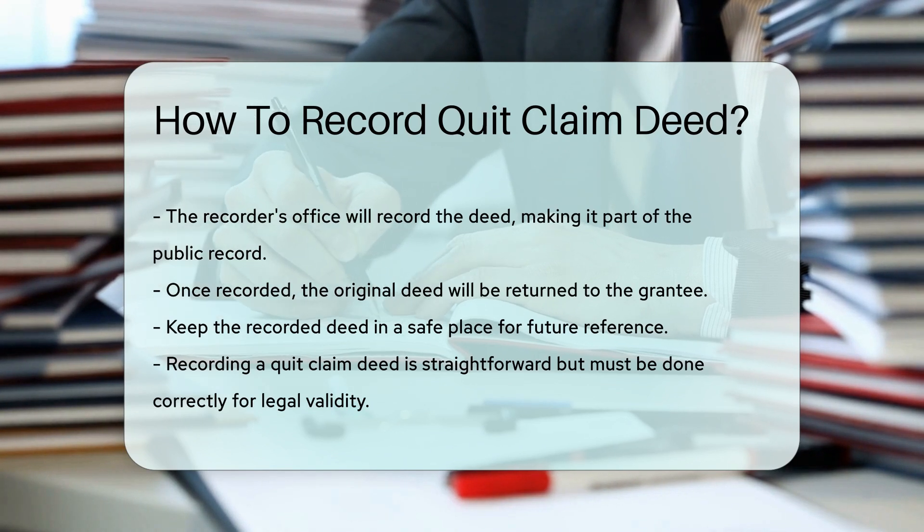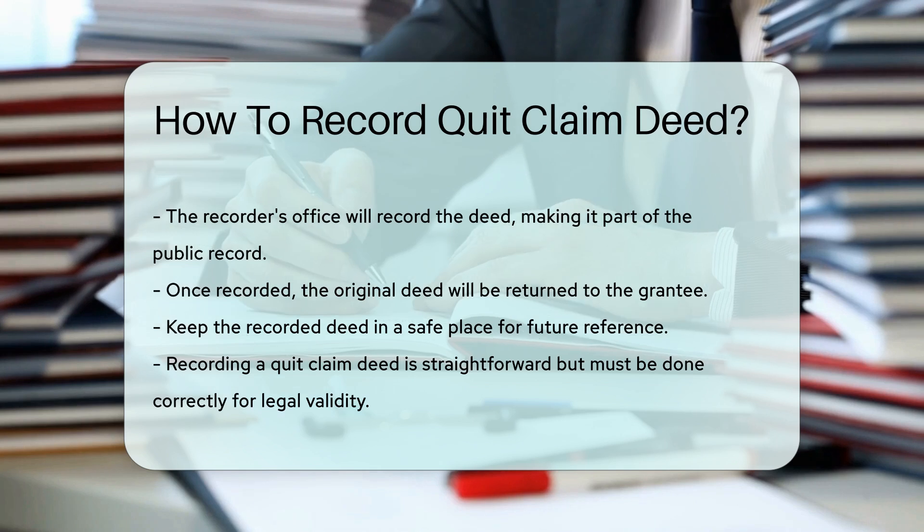Recording a quit claim deed is a straightforward process, but must be done correctly to ensure legal validity.